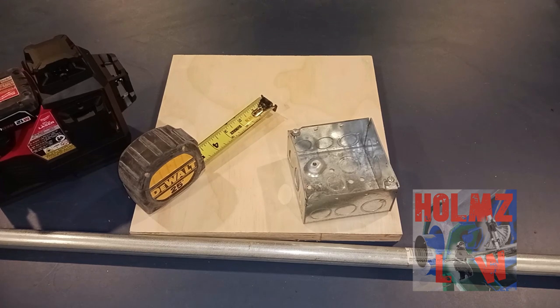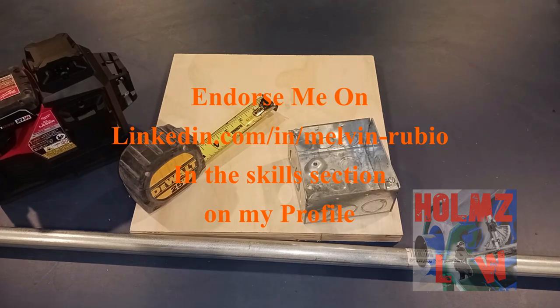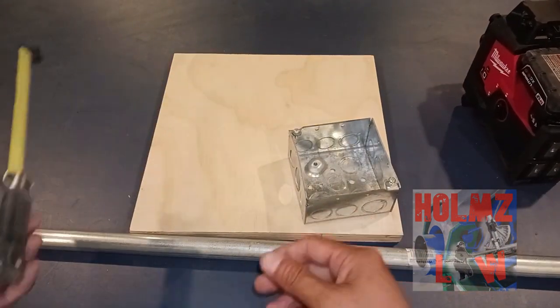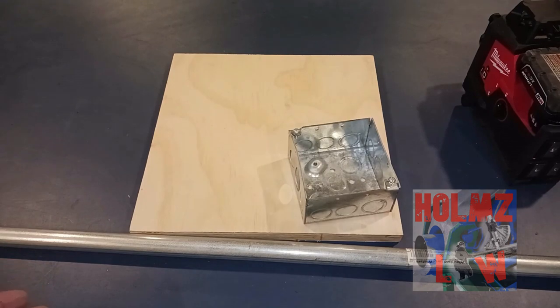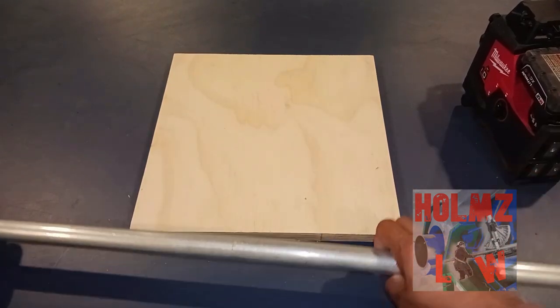Hey guys, my name is Mel, welcome to Home Floor. Today we will be talking about using a laser for conduit bending. From what I've noticed out in the field and from the questions that you guys have asked me, this has been a very requested video.